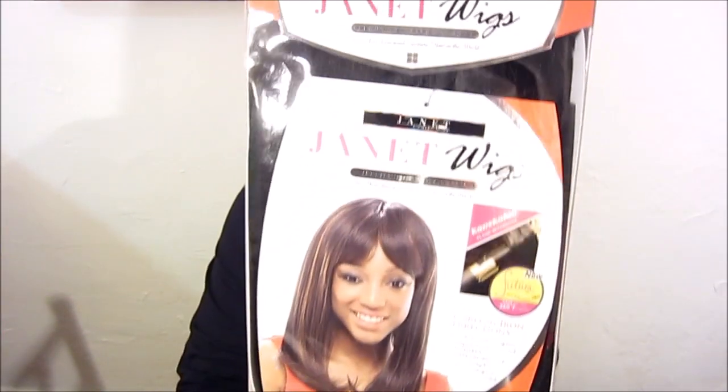Hello there, baby cakes! I'm here with a wig review. My daughter got this wig for me — it's the Janet Collection, Janet wigs, premium heat resistant fiber. I had this wig before and the style is Kiss Perm Sora, and it's in the 1B. I haven't tried this wig on yet.